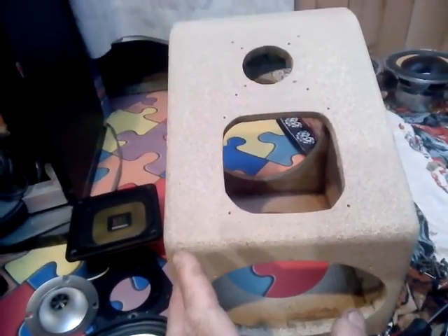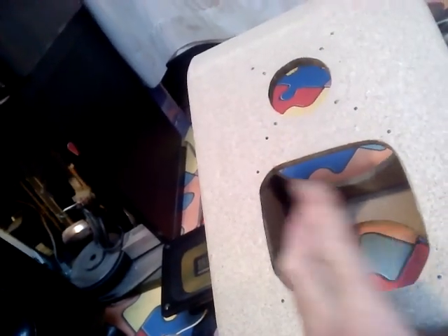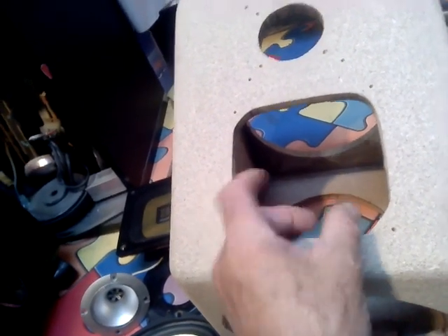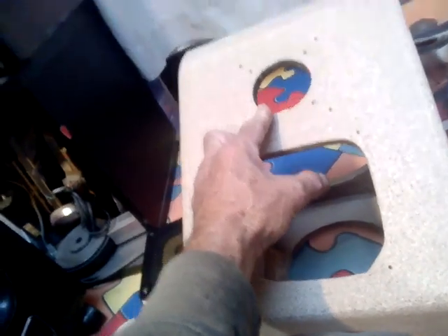These are the boxes I've been building over the last couple of days. I chopped all the holes out for the horn tweeters and the mid-range, which will run off 6.8UF at 50V capacitors. The tweeter horn will be running off 2.2UF at 50V.